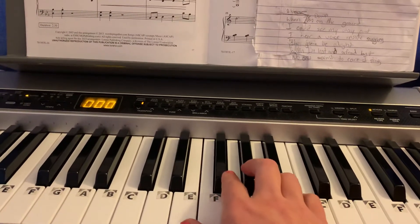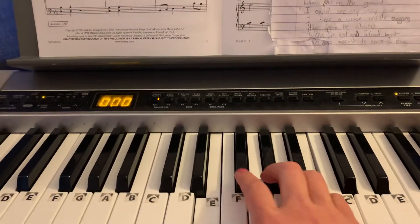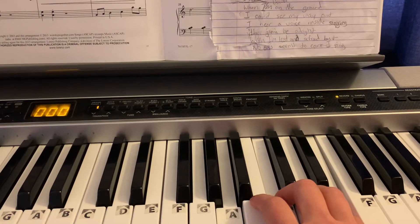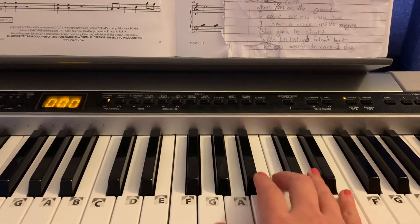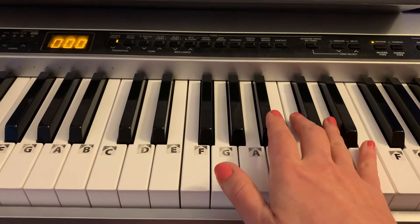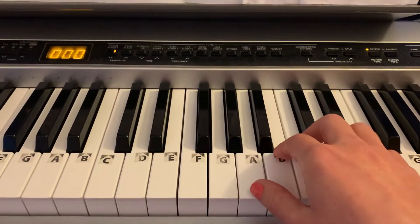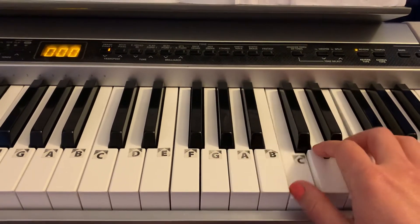Then E major — that has a G sharp. So E, G sharp, B for E major. Then back to A minor, when I'm lost. And then C, but no one seems to care. I'm playing an inverted C, actually G, C, and E. But you can play it regular C. So back to: when I'm lost, when I'm lost, but no one seems to care.